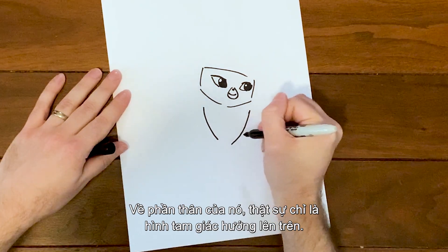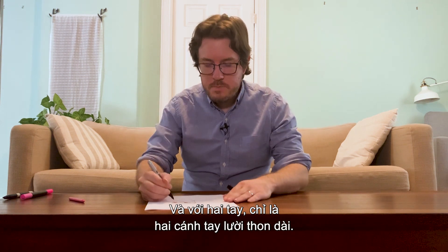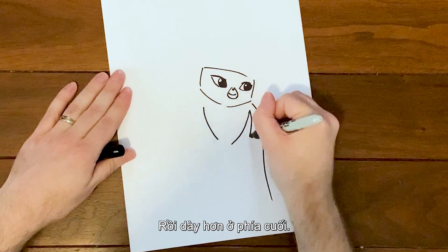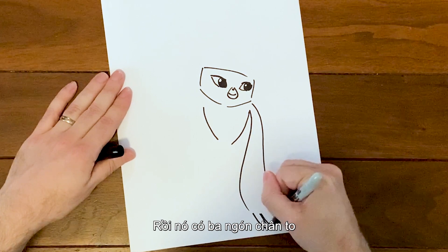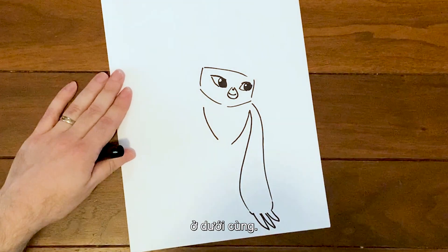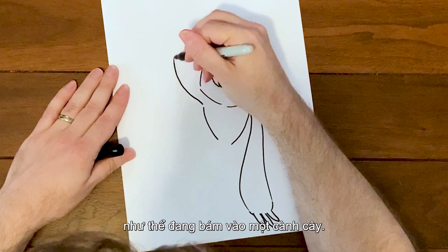For her body, really all it is is just an upside-down triangle. For her arms, they're just these long spindly sloth arms — as long as you want, really — and then they kind of get thick down near the bottom. She's got these three big toes at the bottom.